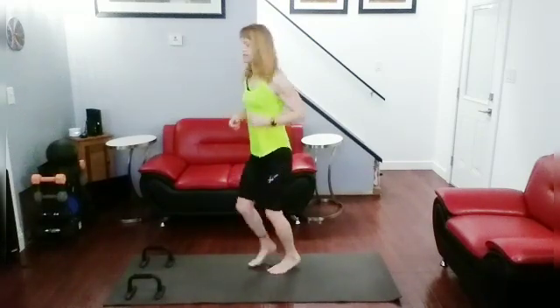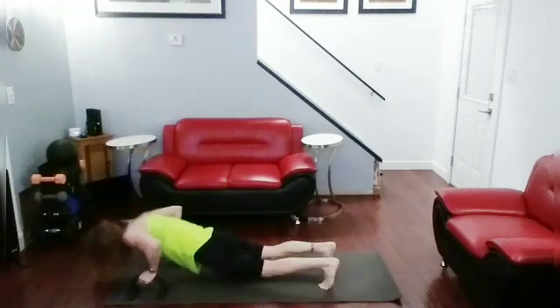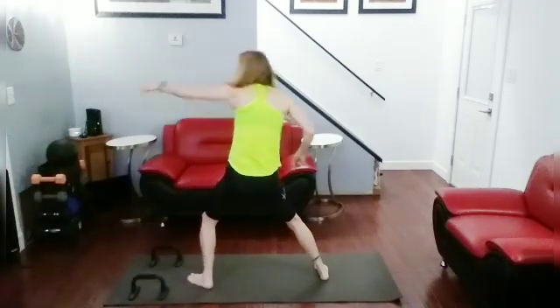Okay, alright. Push up, and then jab, jab, cross. Let's do it. Push up, jump up, jab, jab, cross. Push up, jump up, jab, jab, cross.